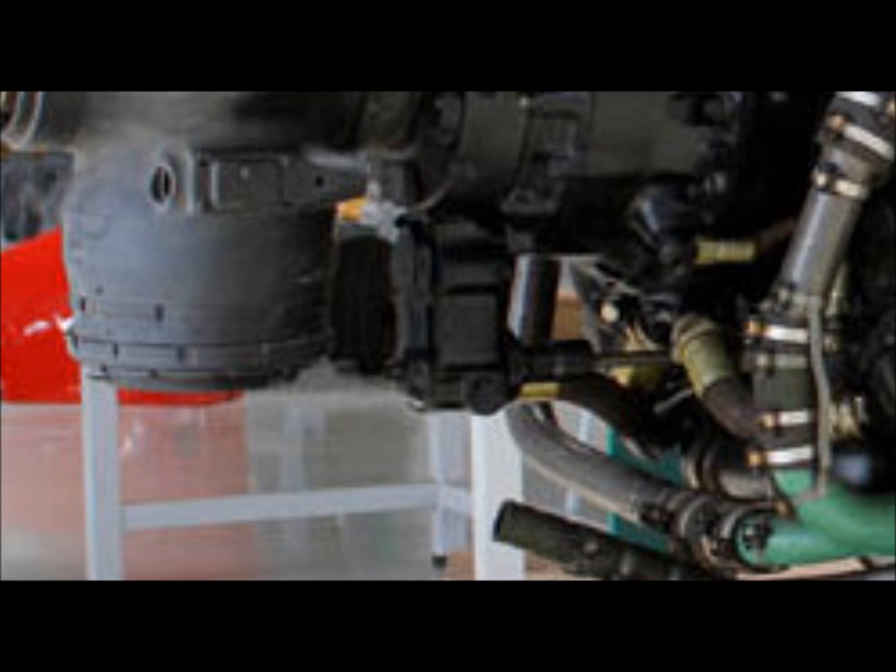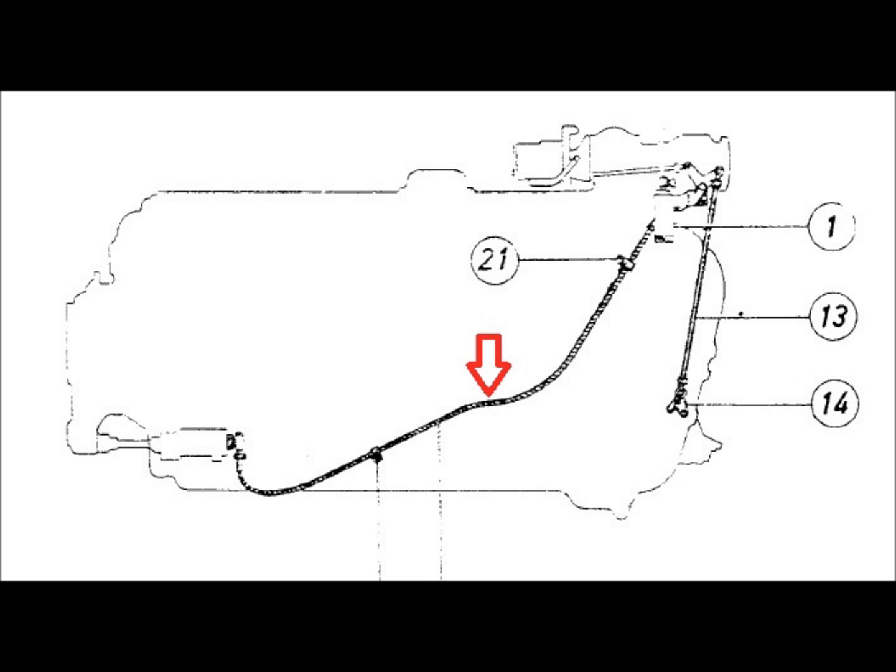Off one end of the EVG, a connection goes to a short drive which connects to the propeller pitch control gearbox and drives the blades coarser or finer depending on which direction the motor rotates. The other side connects to a long flexible drive which travels through the aircraft, through a couple of connections and through the firewall, to the prop pitch indicator in the cockpit, which displays the prop pitch to the pilot.